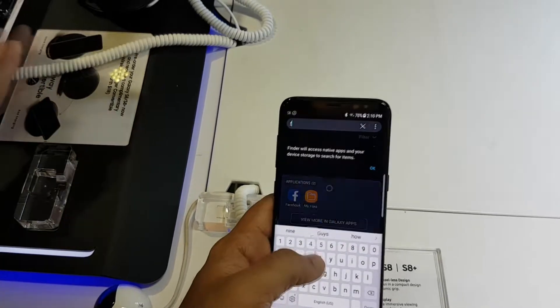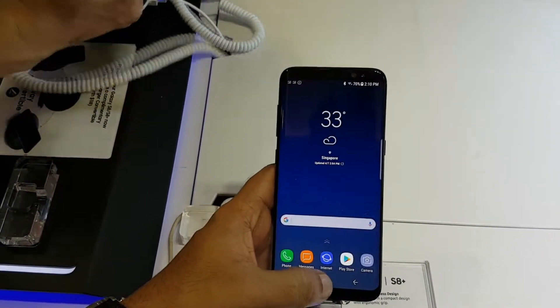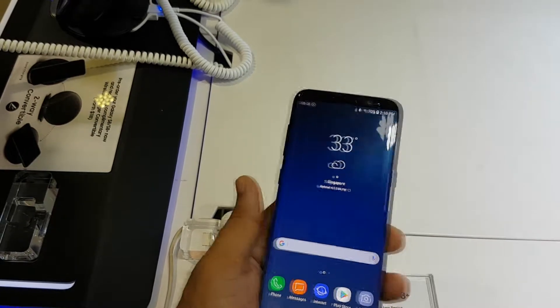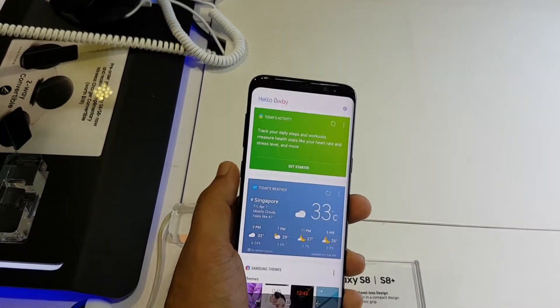With that being said, I realized that this device is very very tall. Even the S8 being shown over here is very tall, and it's very difficult to reach end to end of this phone with a single hand, so it's definitely not a single-handed device for most people.